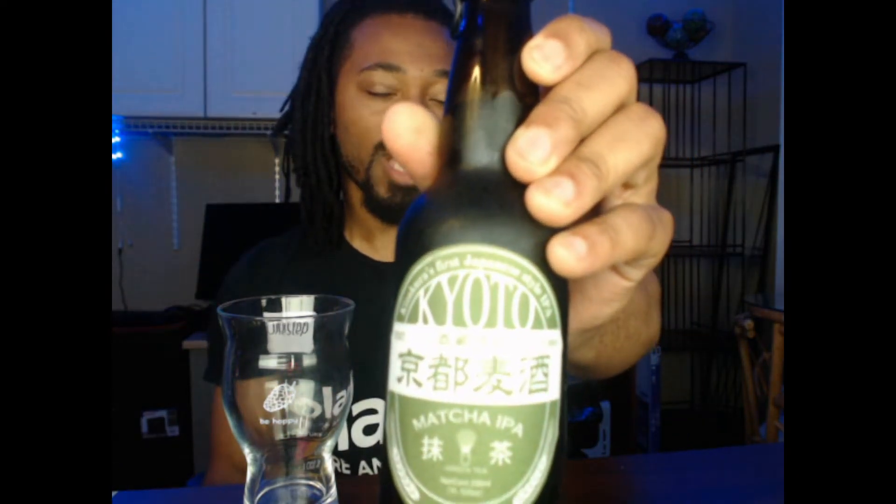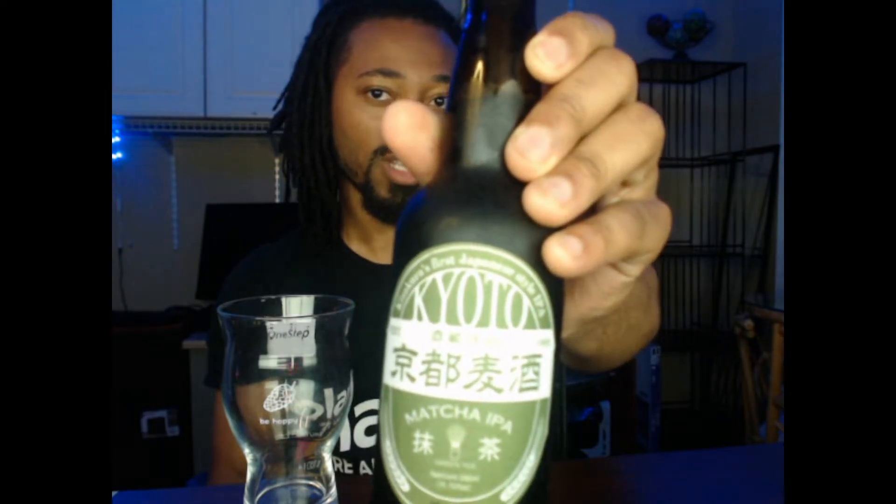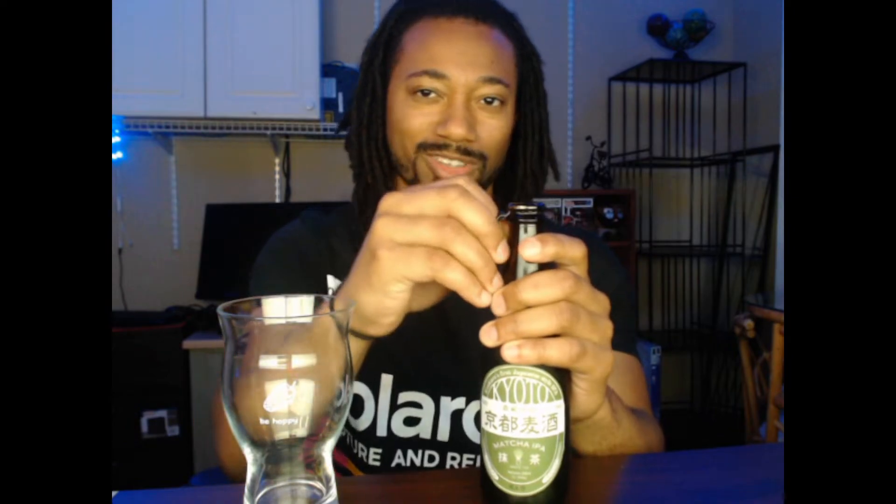It's a matcha IPA, green tea. It has some Japanese writing on there — unfortunately I don't know kanji well enough to translate that. But it is from Kizakura's first Japanese style IPA, established in 1995 — matcha IPA, green tea. And this is coming in at 8.5% alcohol, a little higher than anticipated. Definitely excited. I've never had this before. It's probably going to be my first Japanese beer.